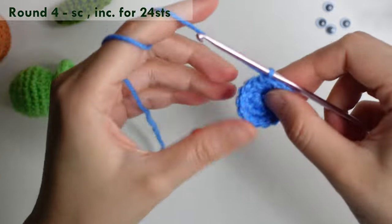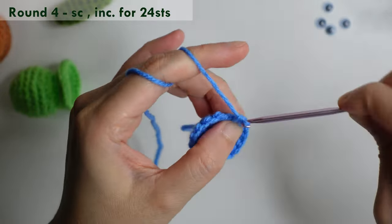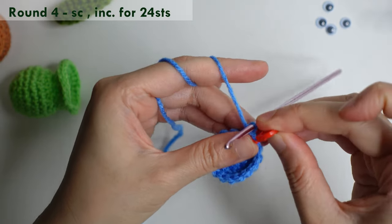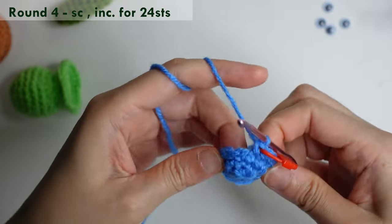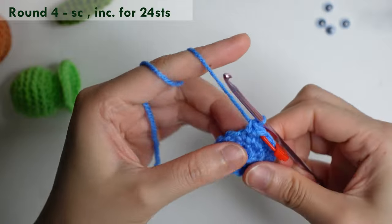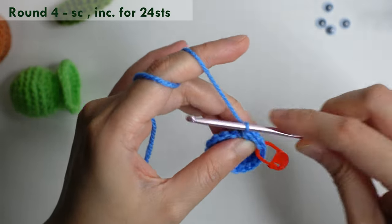For round four, single crochet in the first, then increase — two single crochet in the next — and repeat single crochet and increase in the next for 24 stitches around.